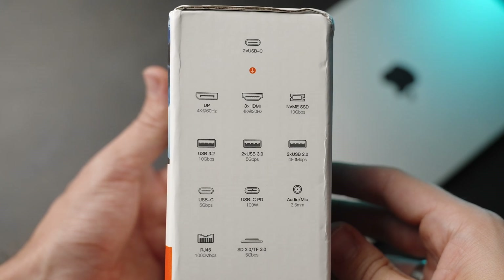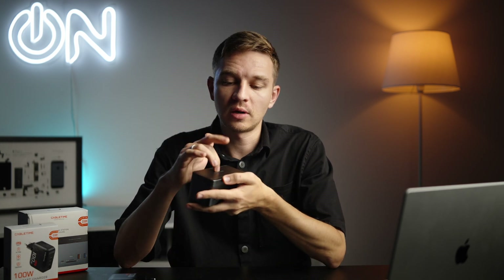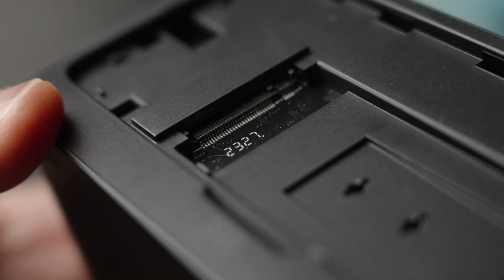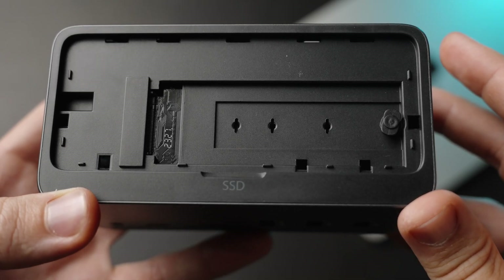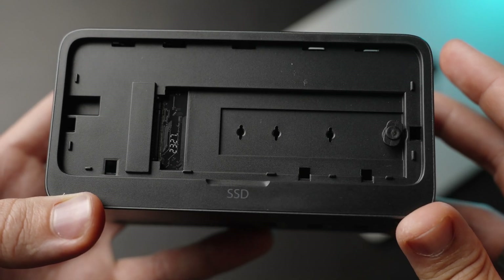The most interesting device in today's review is this 16-in-1 dock for your laptop by CableTime. On CableTime's website you can see the compatible devices — both Windows and Mac computers. Not all laptops are supported, but most of them are. Under this cover there's an enclosure where you can plug in an M.2 SSD at up to 10 gigabits per second speeds, which is nice — most external SSDs run at about 10 Gbps, or under a gigabyte per second.